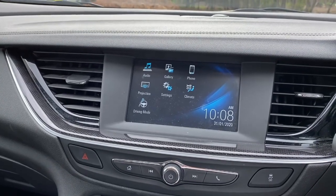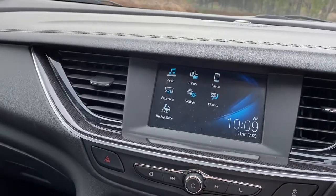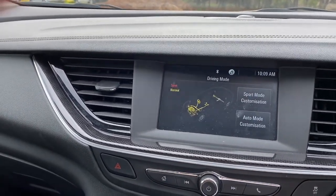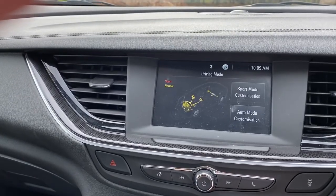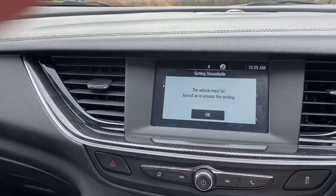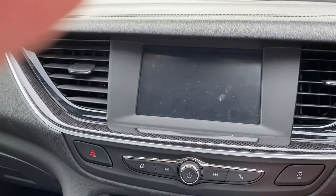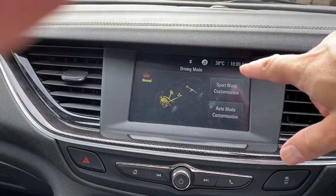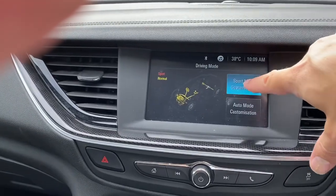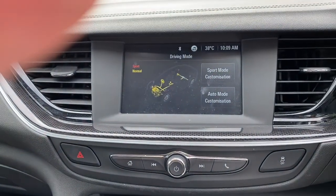There's not many options — you've got audio, a picture gallery, phone settings. Projection enables CarPlay. You've got your climate control and you can do driving modes from here — it does have a touchscreen — showing sports and normal modes. So not too many driving modes, and there's not really much customization available there.